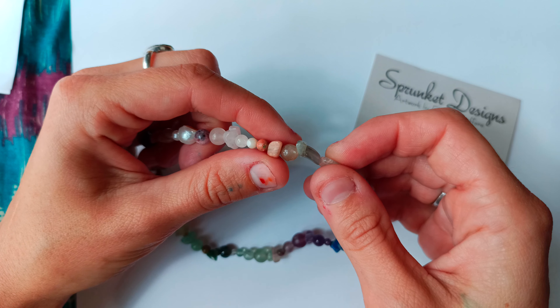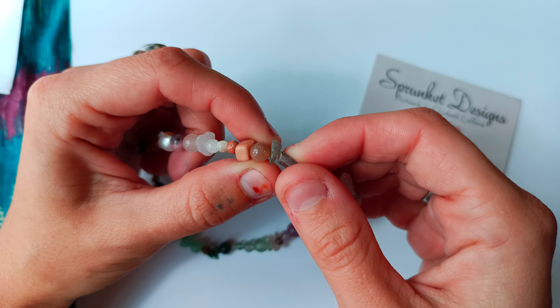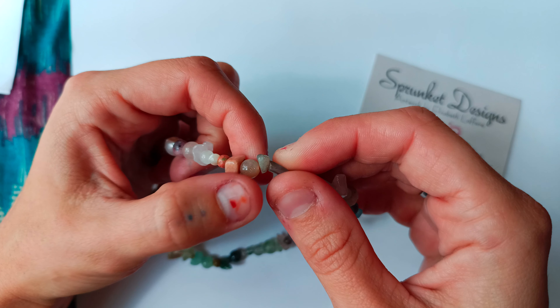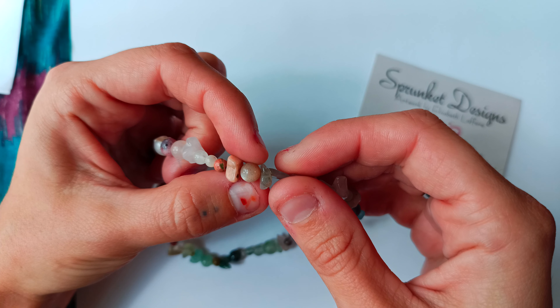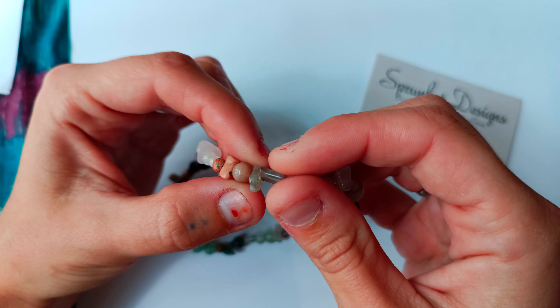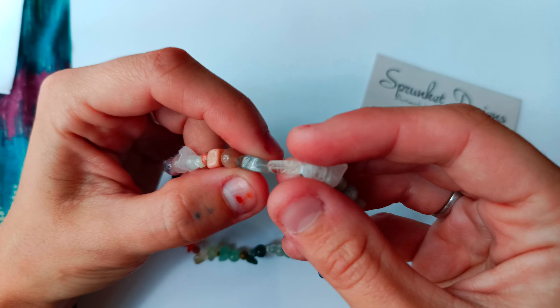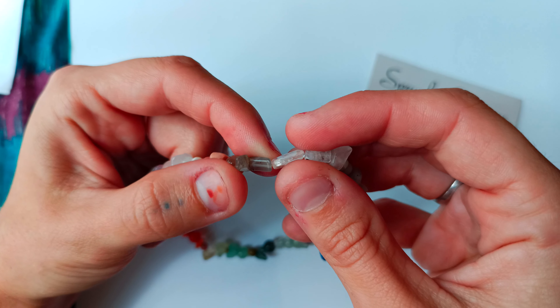This one is sunstone, natural. This one is sunstone, medium round — it almost looks like it has glitter in it, and this one is opalescent, kind of like mother of pearl. It's really pretty. This one is labradorite, natural. This one is moonstone, gray rectangle.